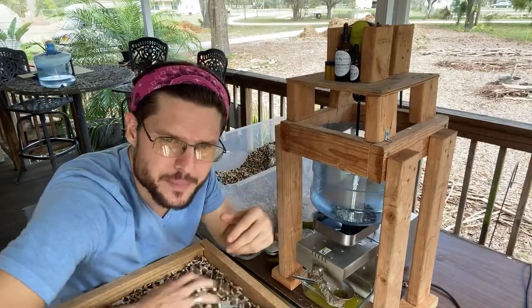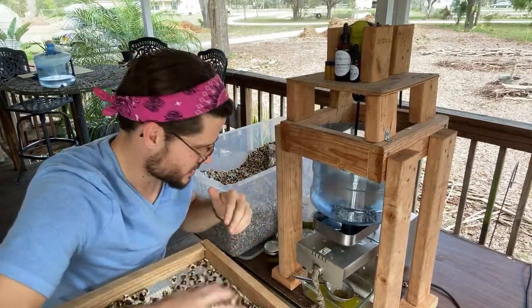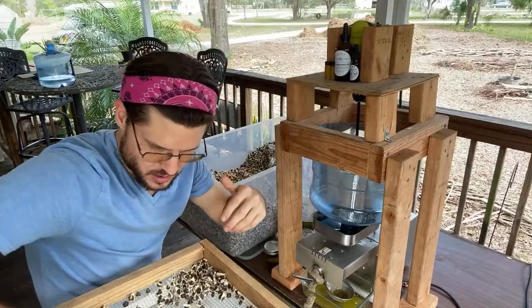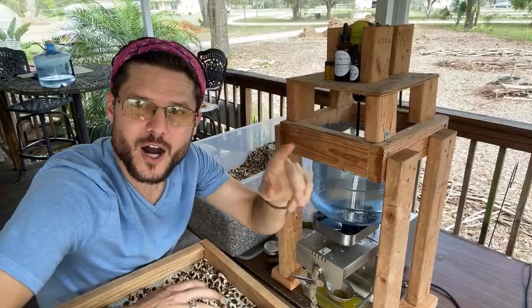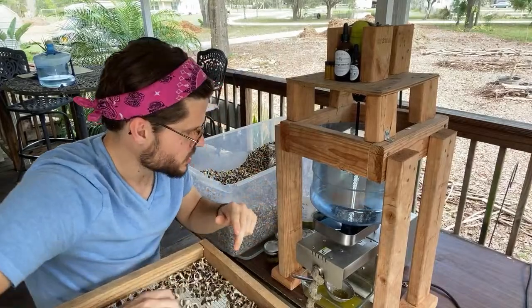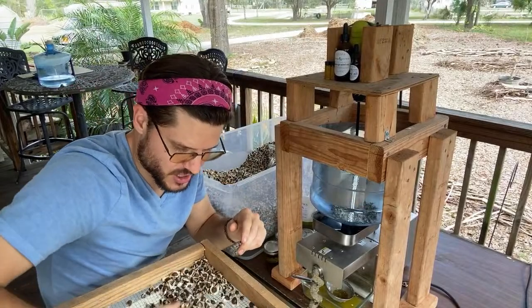You don't want all the wing material in the machine — it'll clog it up and make the oil more cloudy. So we clean it as we go. We're making this oil right here at the farm — Numa Farms and Nursery in Plant City, Florida, just outside of Tampa.